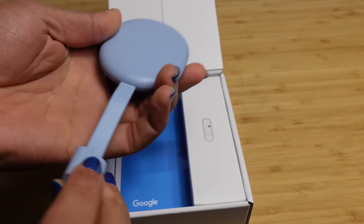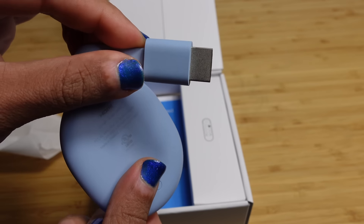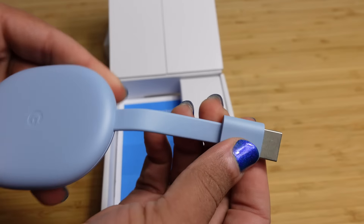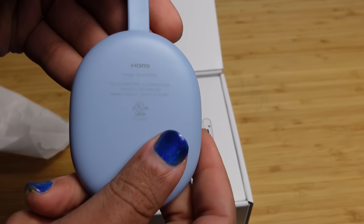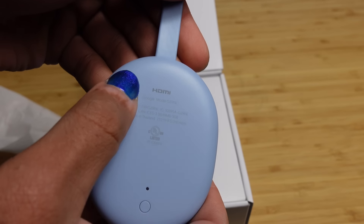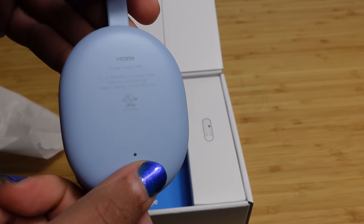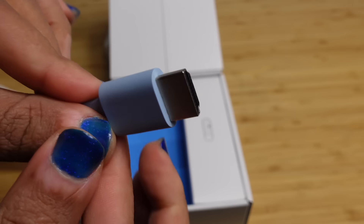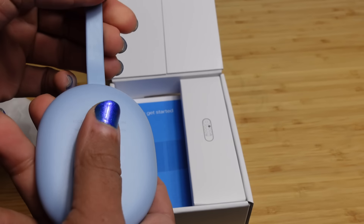It's a nice little slim component and it has an HDMI connection right here. You plug this up into the back of your TV or monitor and you're able to get your Google TV with Chromecast set up perfectly. On the back it's got some text, the HDMI logo, a little light indicator that lets you know when it's on, and a button if you need to reset it or do any maintenance. So we'll plug this into the back of our TV in a moment.